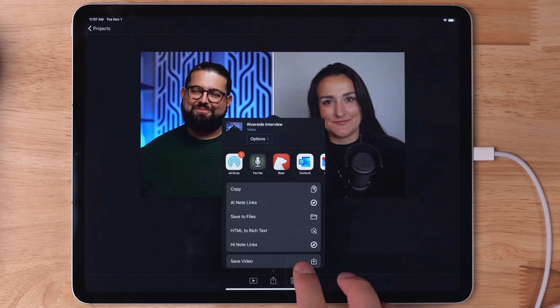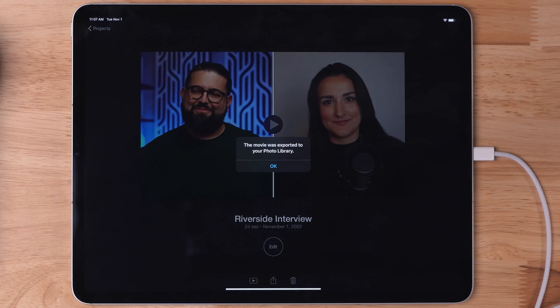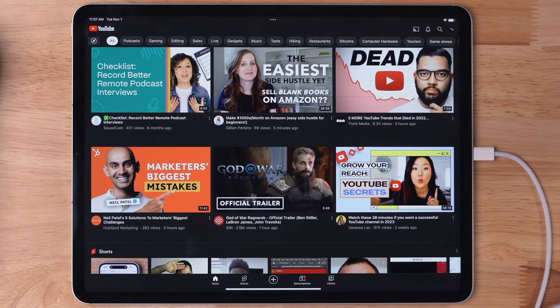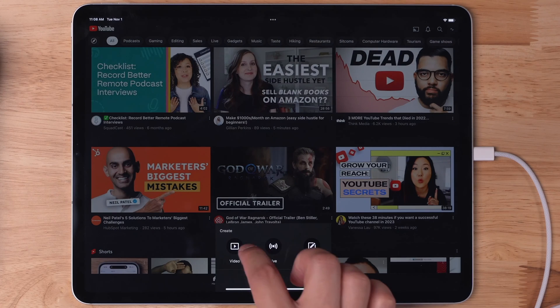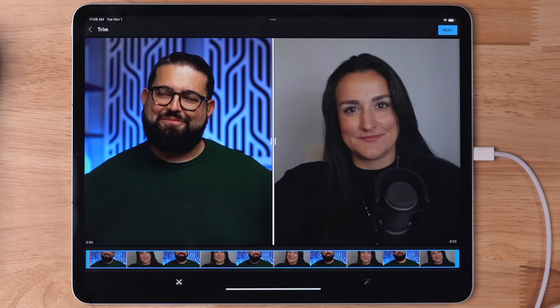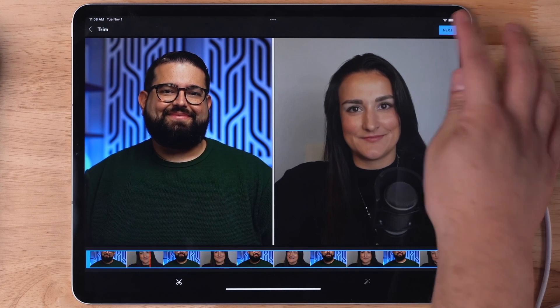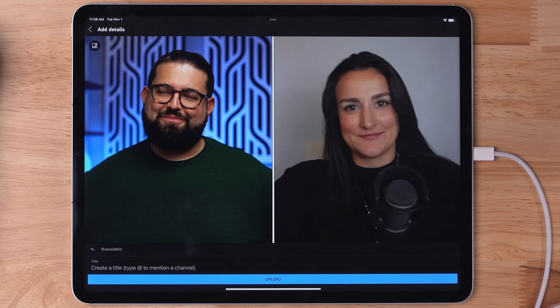If you'd like to upload this video to YouTube directly from your iPad, you will need to save it to your camera roll or photos app in order for the YouTube app to see it. I'll tap the share button here in iMovie and then choose save video — that will save it to the photos app. Now if I open the YouTube application, I can tap the plus button at the bottom, choose video, and my interview file is right here ready to go. I can tap that, set the in and out points in the YouTube app if I want, tap next, and then it's ready to upload directly to YouTube.